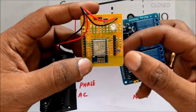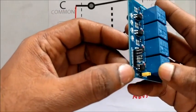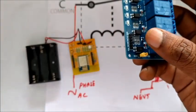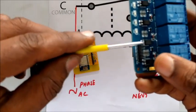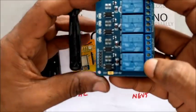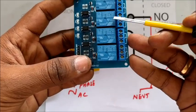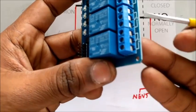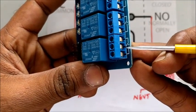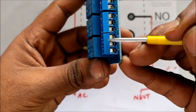Now we shall see how to control external appliances using the GPIO pins. One 4-channel relay board is used for this. The 4-channel relay board works on a 5V supply and 4 trigger pins are provided to control the 4 relays. Each relay has 3 pins extended out: the center pin is the pole, the next one is NC (normally closed), and the third pin is NO (normally open).